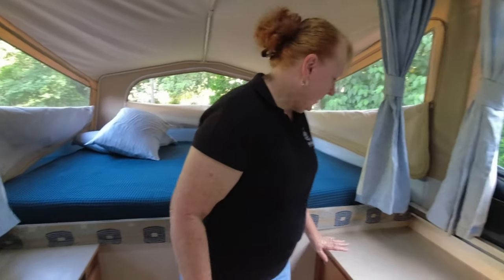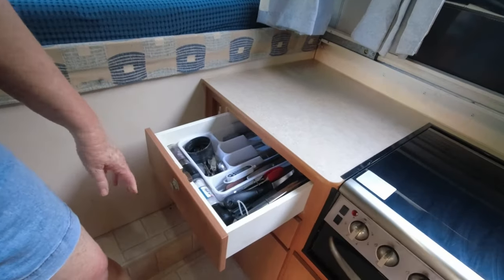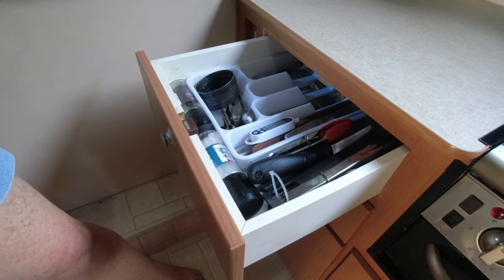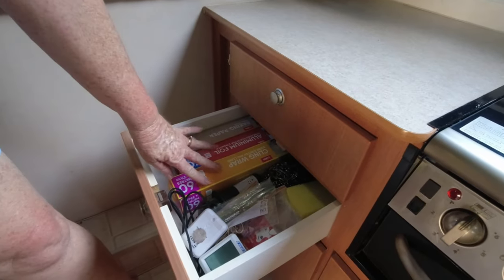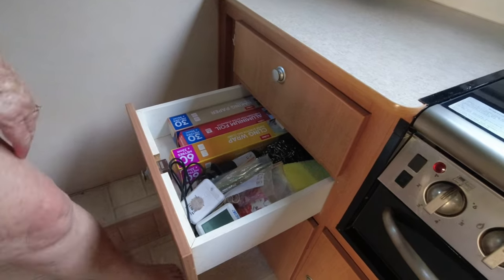We'll move on over here. There are two drawers here. The top one is a pretty stock standard cutlery drawer — we store the salt and pepper there, they fit nicely and that stops the tray from rattling around on the road. The second drawer we store all the cling wraps, foils, etc., and a whole lot of little knickknacks and bits and pieces in there.